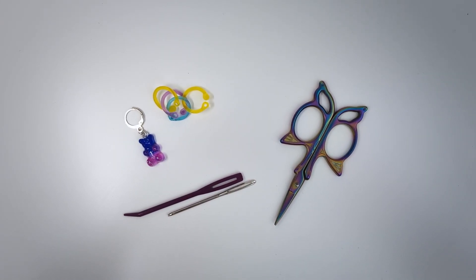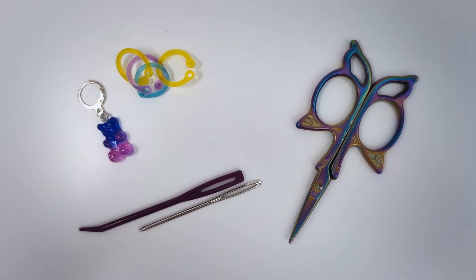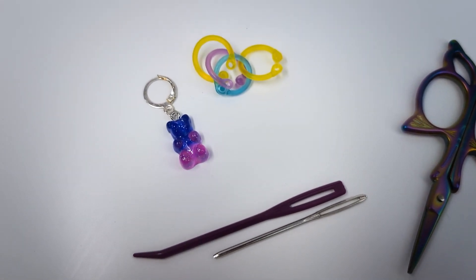There are also some basic tools you're going to need for any crochet project — you should have these lying around your house. You need a set of scissors, some tapestry needles, and something to mark your stitches.